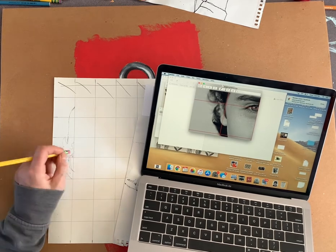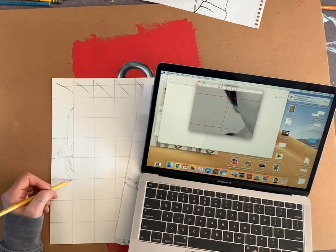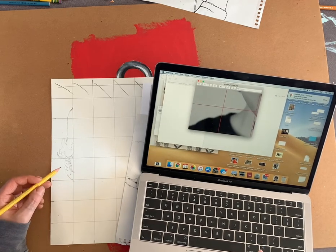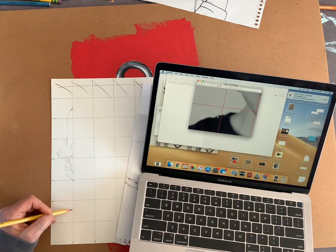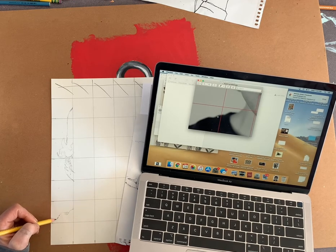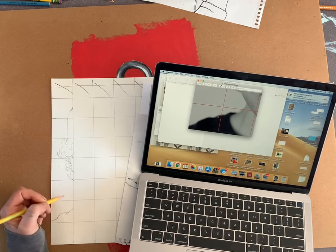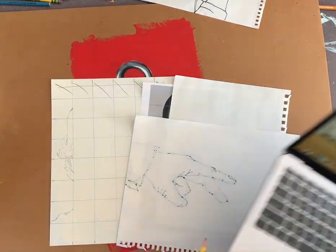Coming down to the next row, there's nothing in this one. The next one I look and just right about here is the line of the shirt — I'm gonna get that whole thing in, something like that. Now I'm gonna go up to the next square and move to my printout.